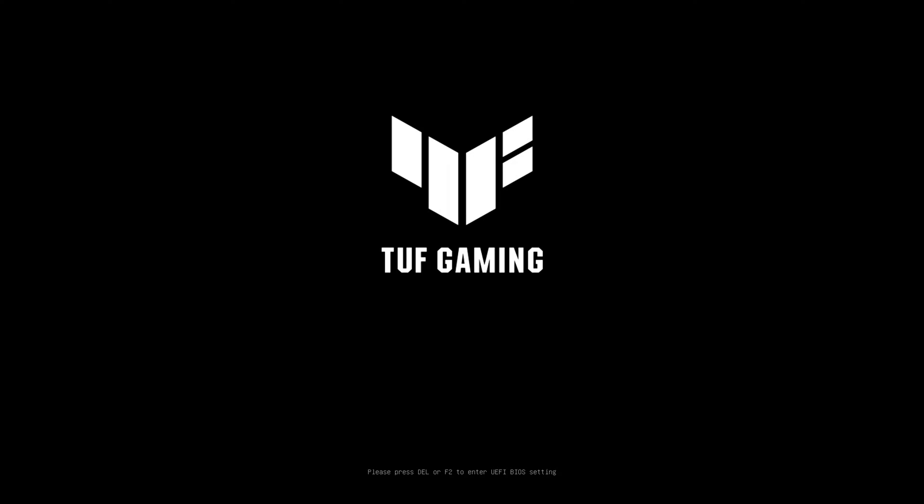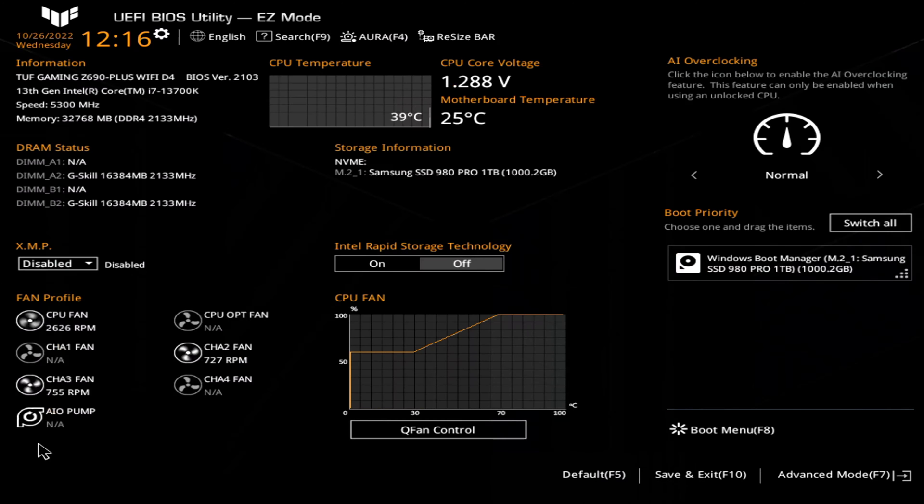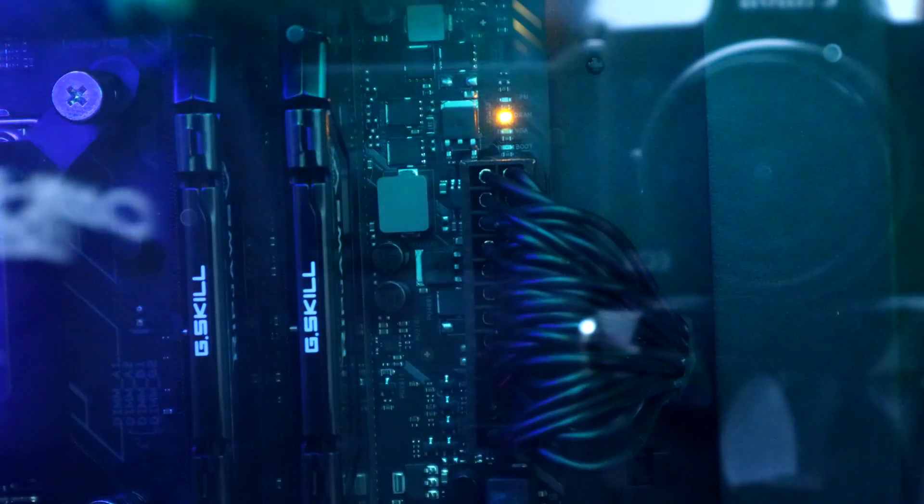Alright, it's the moment of truth guys — hopefully we get a post, and we do, awesome. Everything looks pretty great, but I think this is where I made my first mistake on our new platform. I probably should have let it boot into Windows safely, but I went ahead and decided to try and enable XMP. The kit currently installed is a 16x16GB 3600MHz CL16 kit. The computer did a restart, and now we don't get a post. As you can see from the yellow DRAM light, it's obviously a RAM issue, which is probably caused by the XMP overclock being applied.